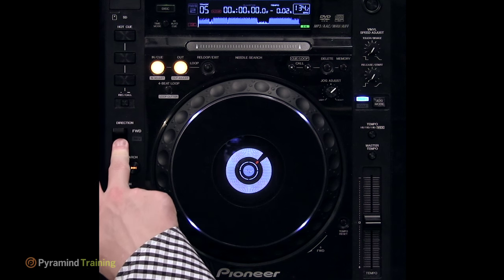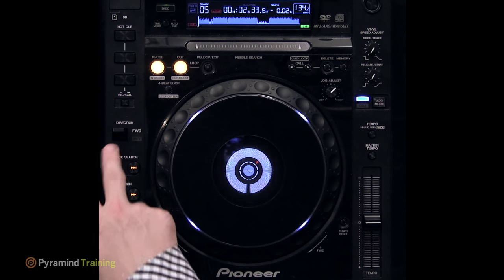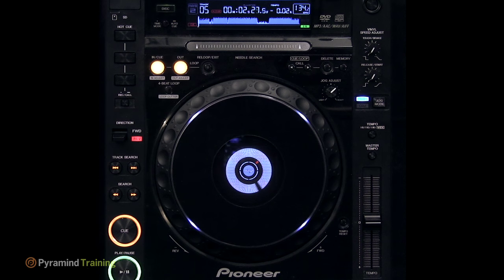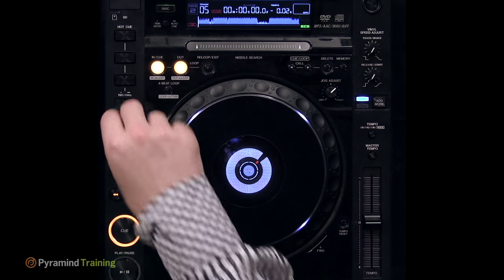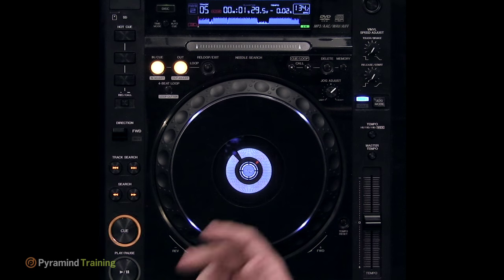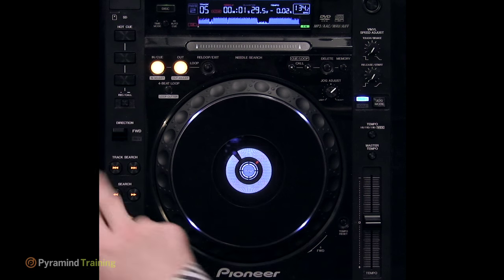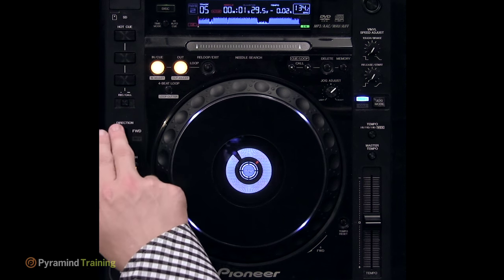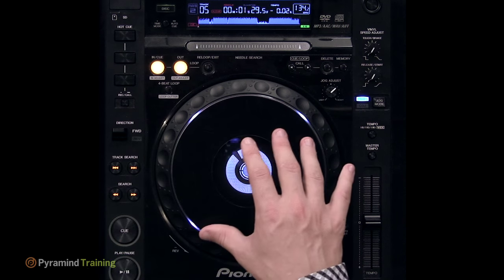The direction switch is straightforward: when switched up, the CDJ plays forward; switched to reverse, it plays backwards. There are some creative effects performers use this for, but most of the time it stays in forward. If your track doesn't sound right, check that you haven't accidentally toggled this — people occasionally do that and get confused.